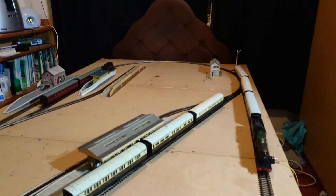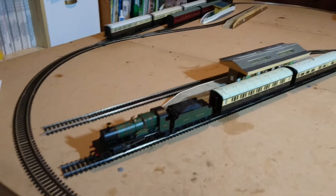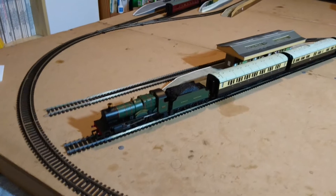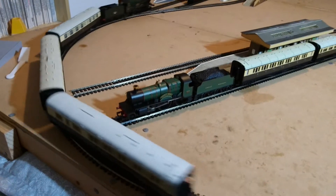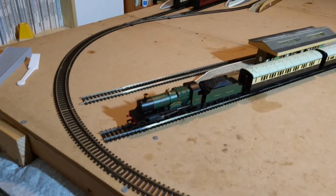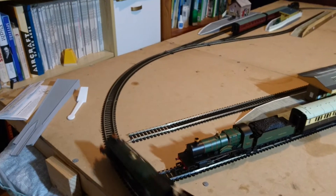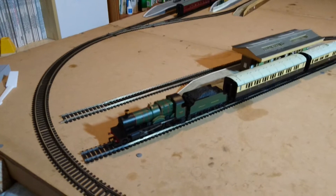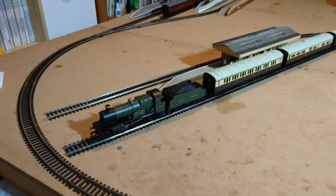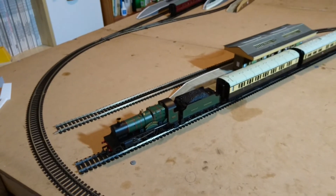I mentioned in my review the other day the County class locomotive that's in the station as well - it's an absolute beauty, I love it. It's a Hornby Railroad model so it's not got as much detail as the premium grade locomotives - same black cab as on the Spitfire. I will be adding a crew to that one too, because it comes to life with the crew. But the thing about this particular one is the motor - the instructions don't give you any details about it at all.